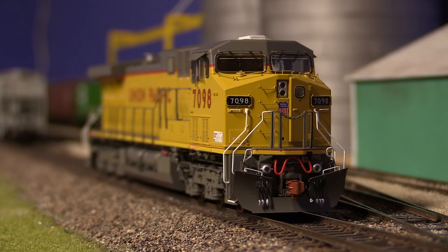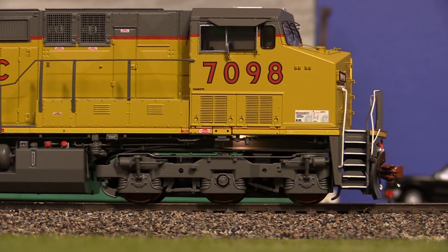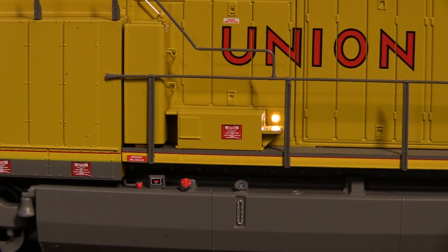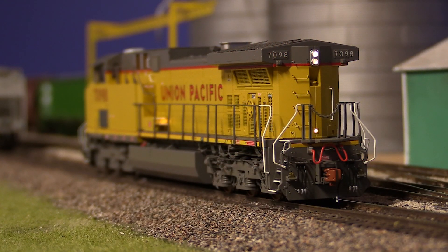Here's a look at the lighting functions. First we'll start off with the headlight, then the ditch lights. When pressing F12, the headlight will dim and the ditch lights will shut off. And then the number boards, the truck light, the engineer side walkway lighting, the conductor side walkway lighting, and then the rear headlight.